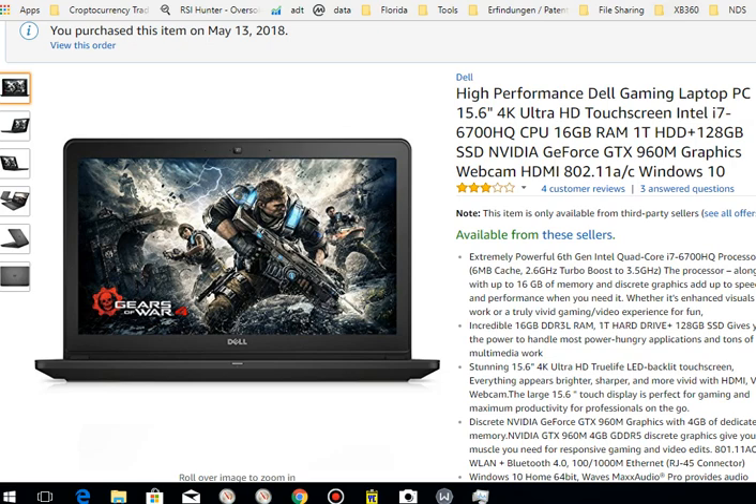Hi guys, welcome to this video about how to free space from your hard disk, especially SSD. I've already covered this topic some time ago, but of course time is changing, there are new possibilities, Windows is updating. And especially it's because I've bought this new Dell gaming laptop.